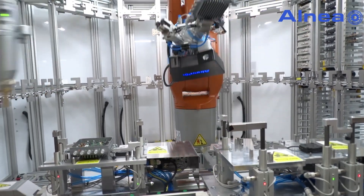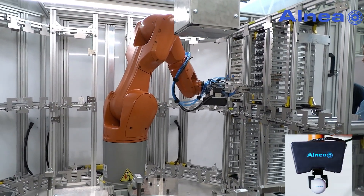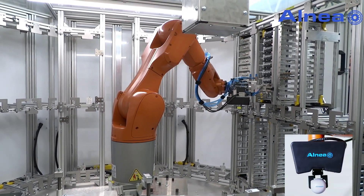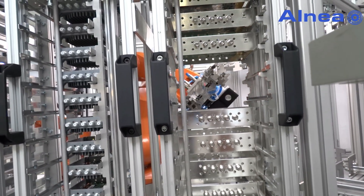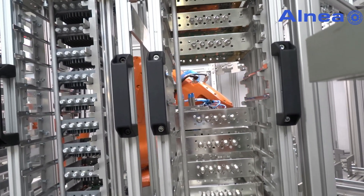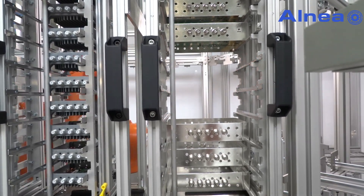Components are handled by a robot equipped with a set of Festo grippers and the Alneachoros Vision system, which is a 3D positioning system for 6-axis robots. Robots can scan the rack with the Horos Vision system to verify proper placement of box magazines and components inside them.